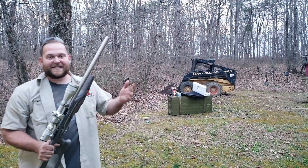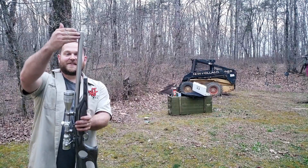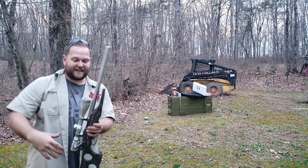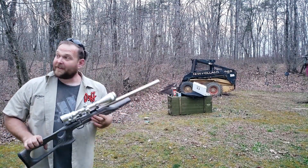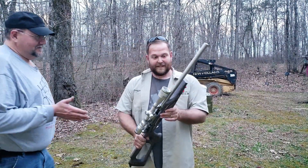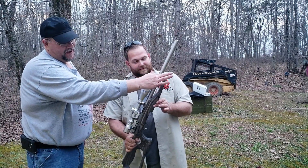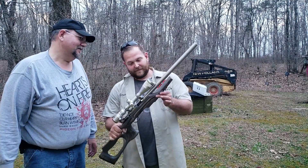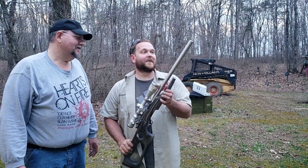I've shot .22 suppressed before — I've got silencers at home — but this right here, the fact that it's just 18 inches with no wart hanging off the end of it, that is so cool. Actually, inside the barrel is 12 and a half inches, and the rest of the tube from about here back is all a big blast baffle. That's one of the secrets of why it's so quiet.